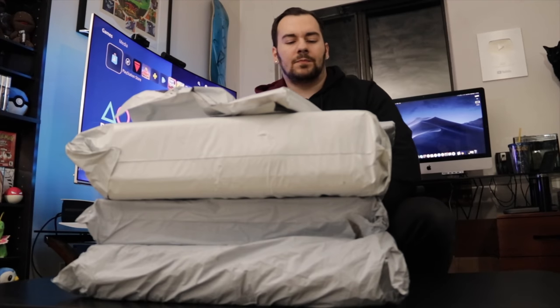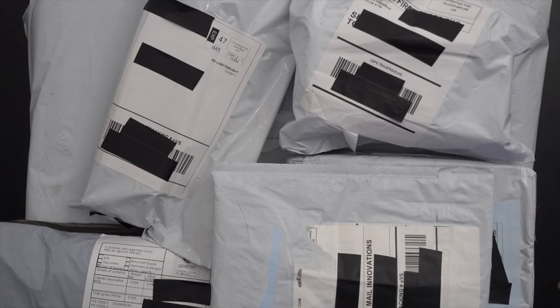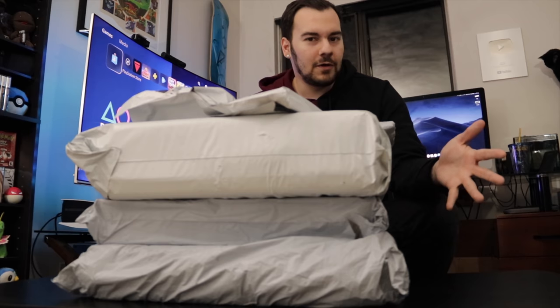Now that PlayStation 5 has been on the market for about four months, we've got a lot of accessories that have finally hit the market from third-party companies. We've got a bunch here to test out, ranging from new face plates to things we can change with the controller and all that good stuff. Let's unbox them, review them, and find out if they're worth it.